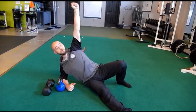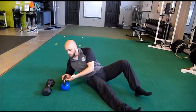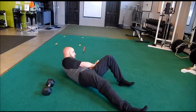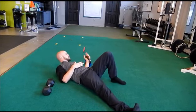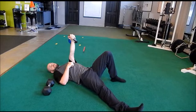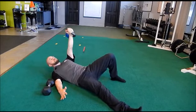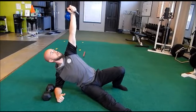Once you control that motion, you're going to take a dumbbell or a kettlebell. We're going to start with a kettlebell. Ideally, you're going to want to start it on your side, hand in, bring it to your chest and press it. If you can't press the weight comfortably, it's going to be too challenging. So you'll be here — arm down, roll, press, strong shoulder, hand up.